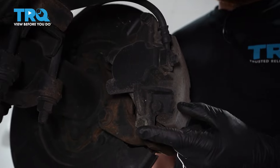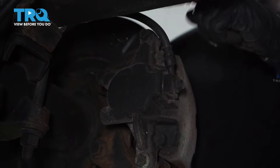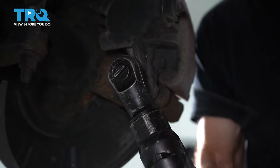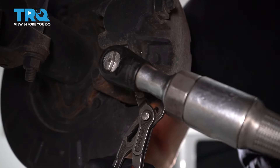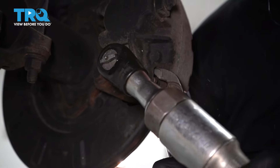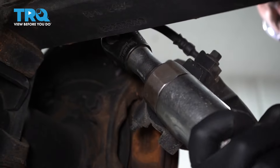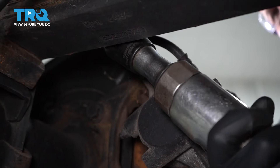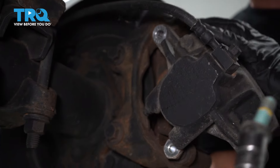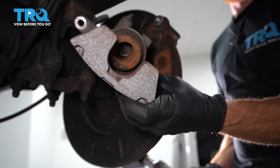Once you have your penetrant on there, let's continue on to the backside of the caliper. You're going to be looking for two 13-millimeter headed bolts. We'll remove each of those mounting bolts and then the caliper from the bracket. Now that we have those off, let's go ahead and remove the caliper and take a closer look at the caliper and the piston.